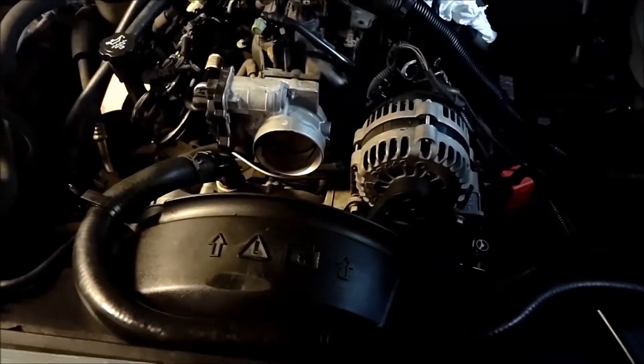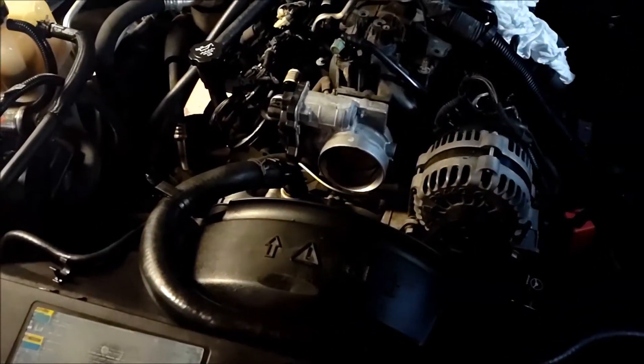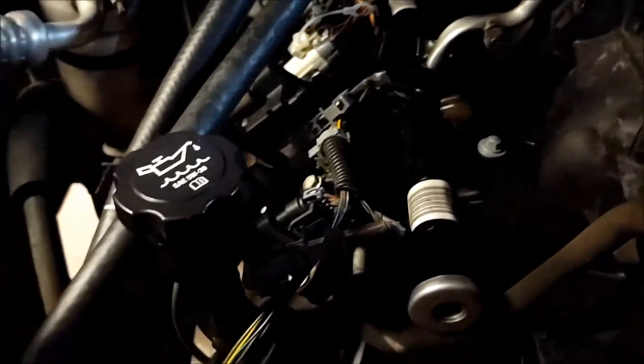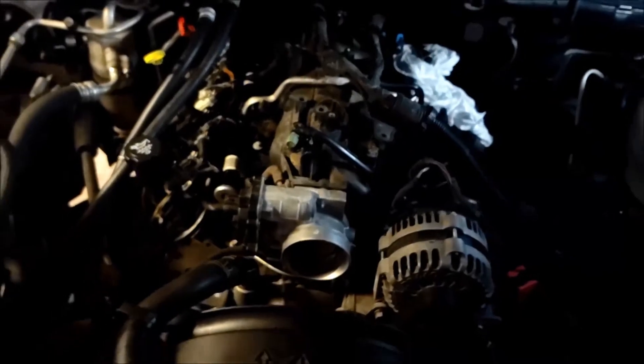Next is to remove the bolts for the air intake. I've got to go get a vacuum cleaner though — all this wiring harness stuff is brittle on this motor. This motor has 110,000 miles on it and it all fell off and kind of got down next to the air intake. I don't want that falling in the engine, so I have to get a vacuum cleaner.